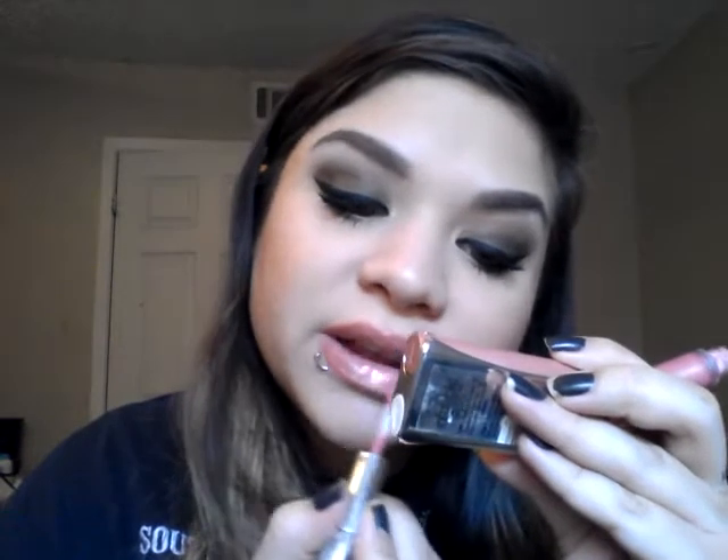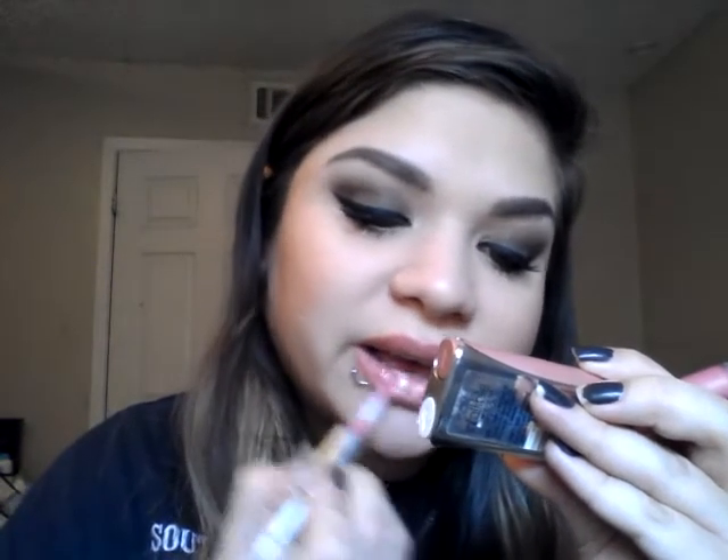Now before this sets, I'm also going to be using this one right here — I think this is CoverGirl's Outlast Lipstick, and it's a number 205. It's like a metallic pink, and it's just adding a little bit of pink sheen to it. Right now I'm obsessed with long-lasting lip products.